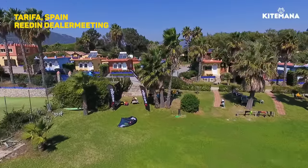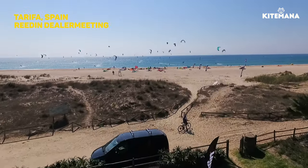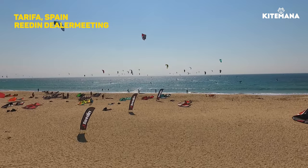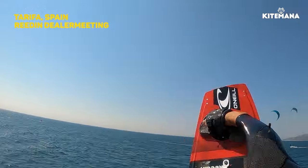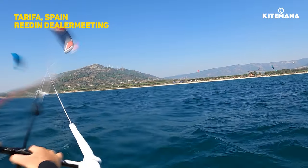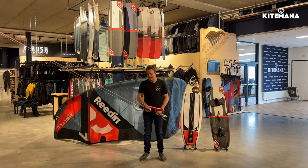We launched this bar a couple months ago and we've got a crazy amount of feedback. We're going to tell you just why — our philosophy when we started this Dreamstick X project was to make a bar that is light, clean, and durable, and I think, if I may say it, I think we hit the nail on the head.